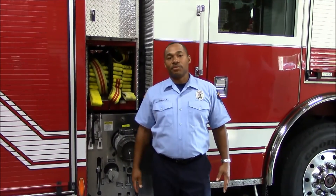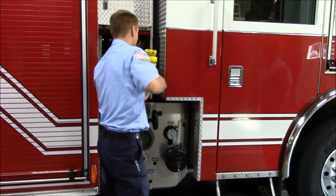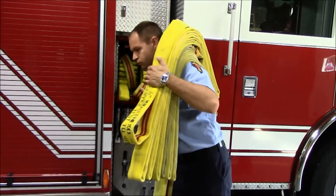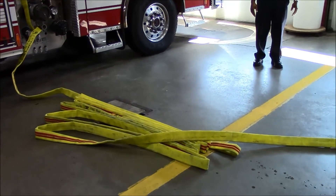At this time we're going to demonstrate how we would like to have it pulled. And this concludes our session on how to load the attack line for the Rocket Fire Department for the Pierce Engine Companies.